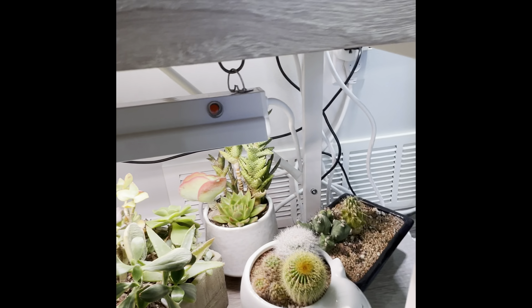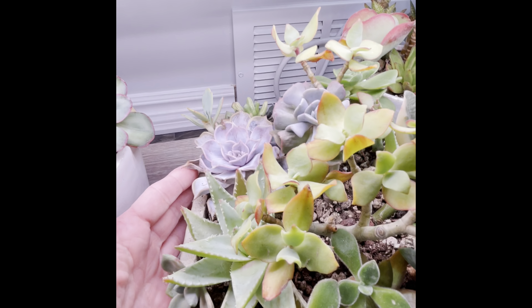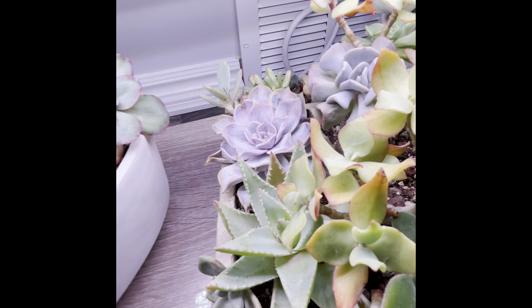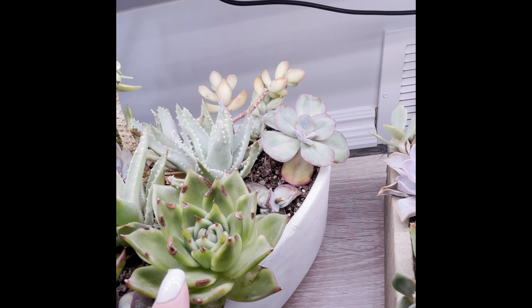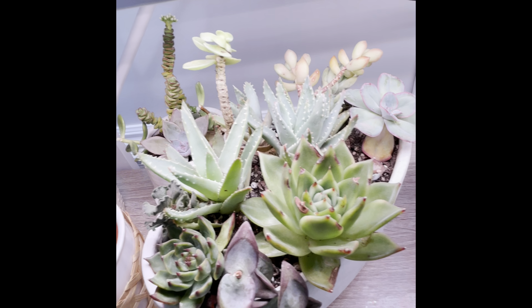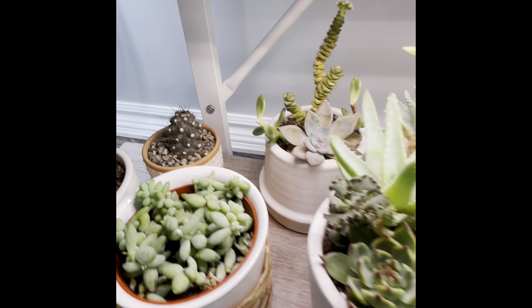These guys — the outer leaves are ugly but the inner is looking good. These ones are doing okay. And then we'll move to the kitchen.